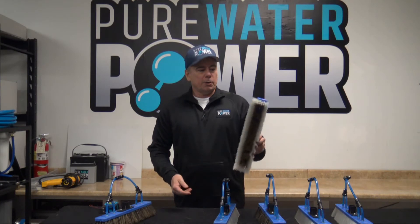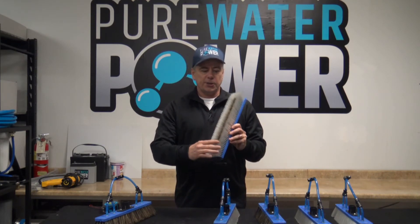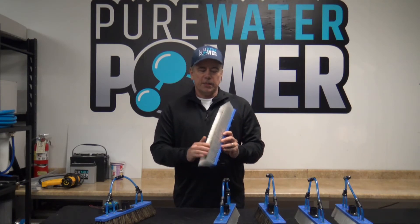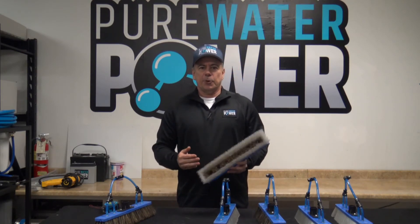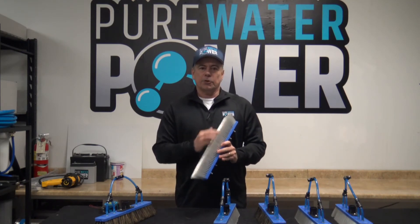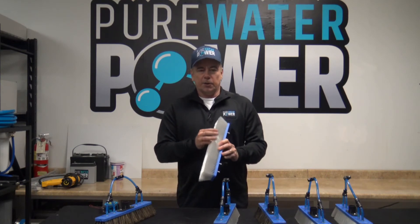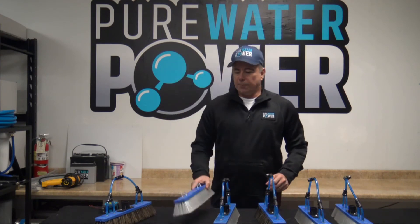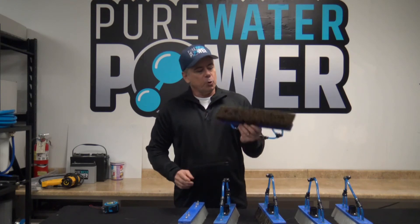Our hybrid brush has the same DuPont bristles on the exterior, but on the interior it has full boar's hair. The boar's hair gives you a little bit better scrubbing ability and it's great for solar panels where you have extra debris to get off, or for dirtier windows where you need a little more scrubbing ability. The boar's hair bristles will last a little bit longer and are a little bit more aggressive. That is our hybrid version.